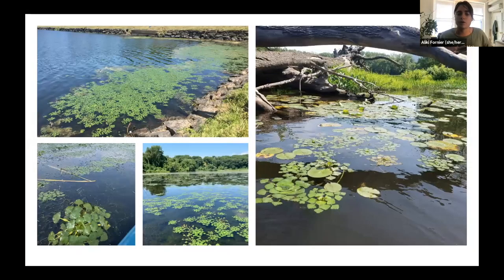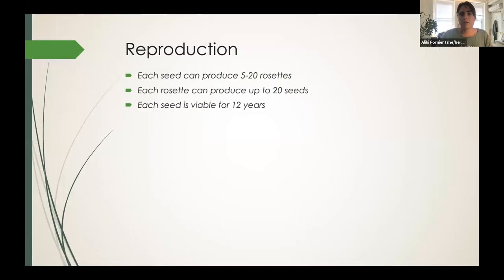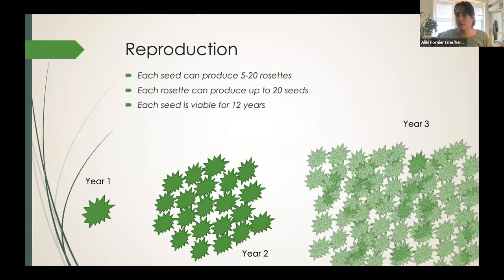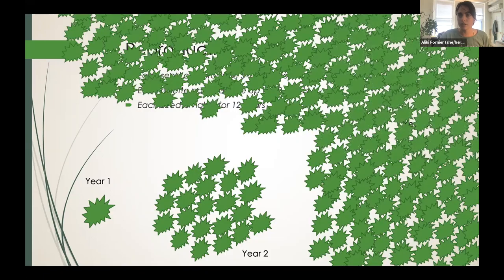Water chestnut likes to grow in shallow waters with soft and muddy bottoms. They don't like strong currents. Therefore, they can be found in ponds, coves, lakes, and even hidden under fallen trees or other debris that protect them from the current. Each nut can produce 5 to 20 rosettes in one plant. Each rosette can produce up to 20 seeds, and each seed is viable for up to 12 years. So you can do the math on the reproduction rate. Let's say year one you're doing your water chestnut pulls and you forget one rosette — the next year that one rosette can lead to hundreds of new rosettes, and by year three we're talking thousands completely covering your cove, which is exactly what happened.